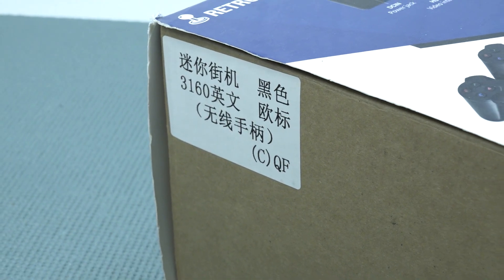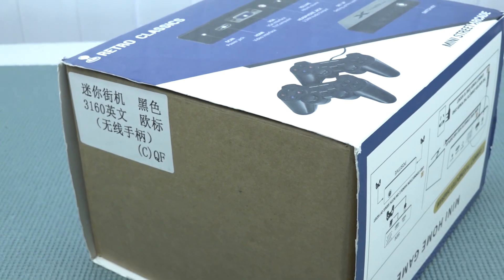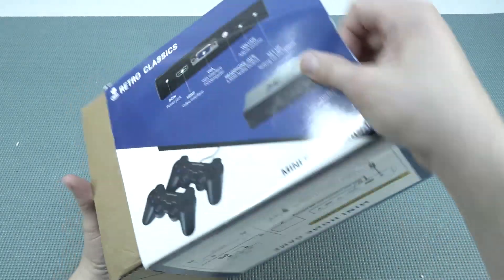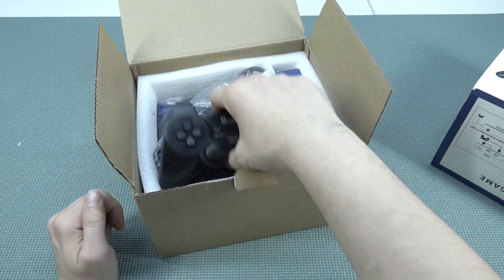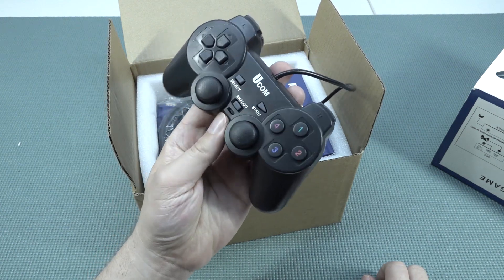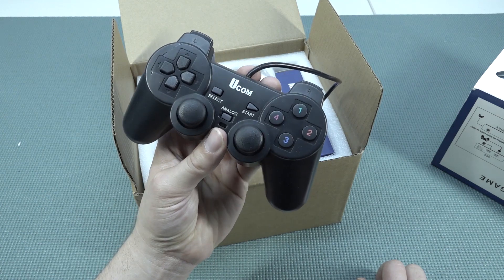There are a couple of different models of this, so let's do a quick unboxing and see what we get. Inside the box, I've reviewed a couple of these in the past and I'm curious how it holds up today. When it comes to these controllers, they're the UCOM ones — I'd say about seven out of ten quality.